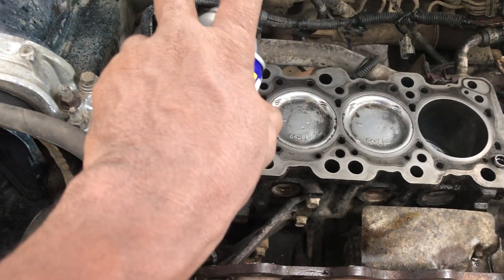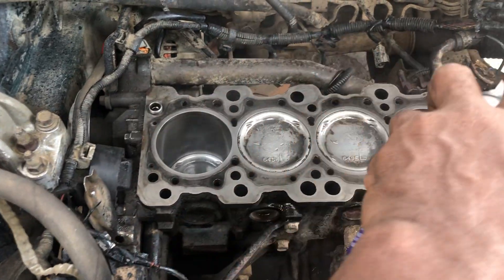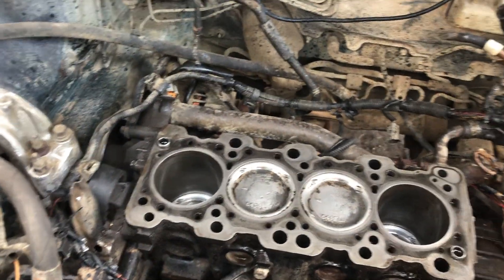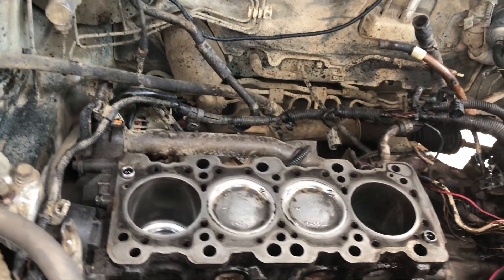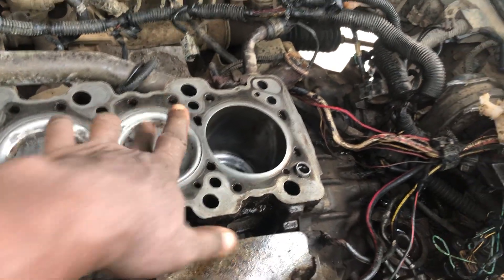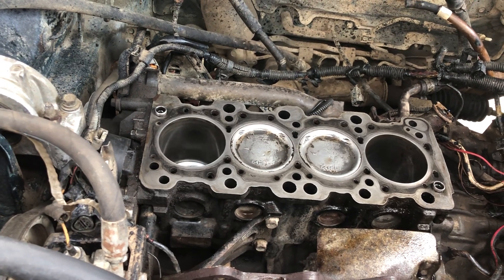I'm going to spray some WD-40 on it and then cover it and leave it there, because I have this cylinder to look after. Just to prevent any moisture or rust. That's practically what it is and it's good enough. There's a lot of work that needs to be done on this engine, but what I love is that the pistons are just so firm — they stand up in there.